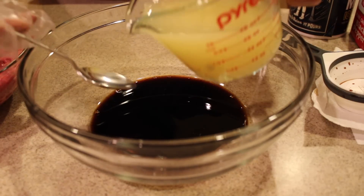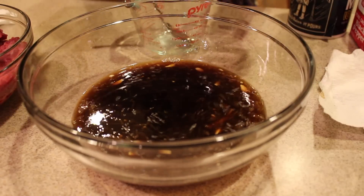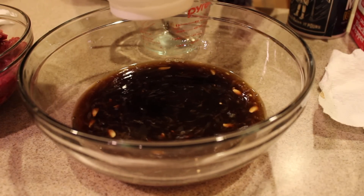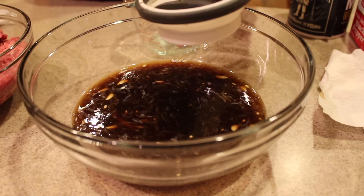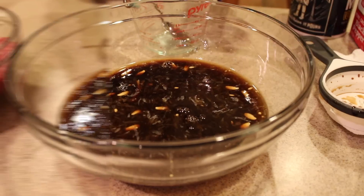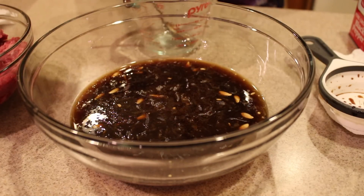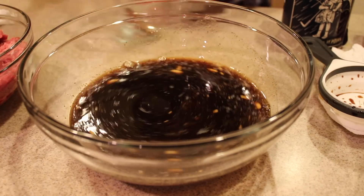Add the lemon juice into the mix with the soy sauce. Sometimes it depends on your taste — if you want, maybe just one third more, so half a cup and then a third cup more of soy sauce. Add a little bit of salt and just a dash of pepper.